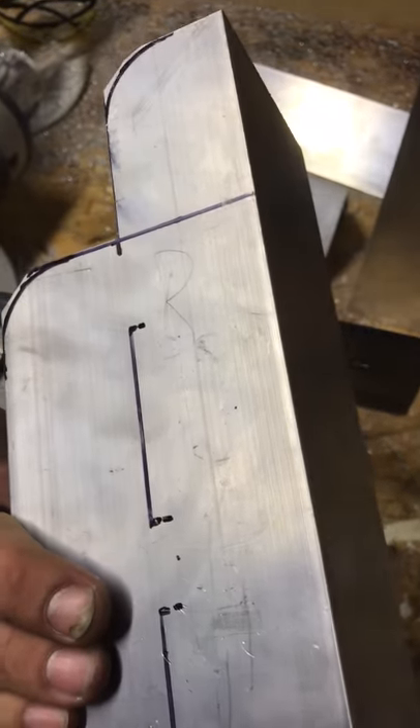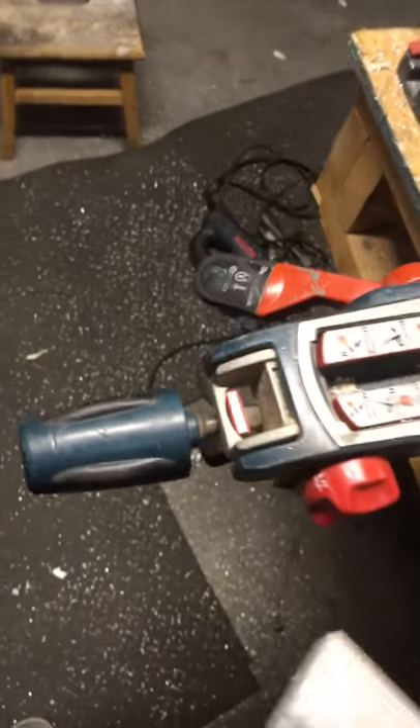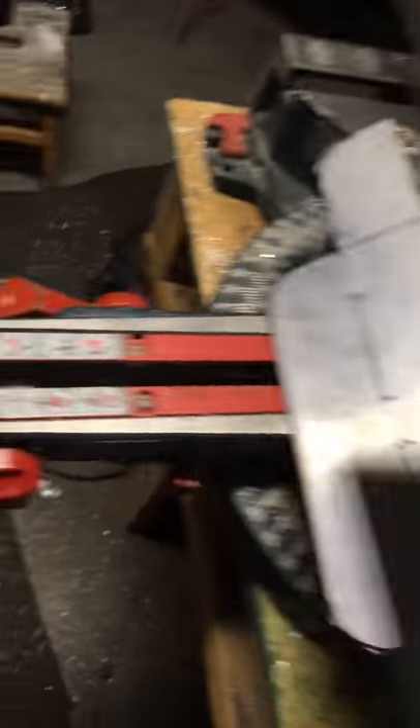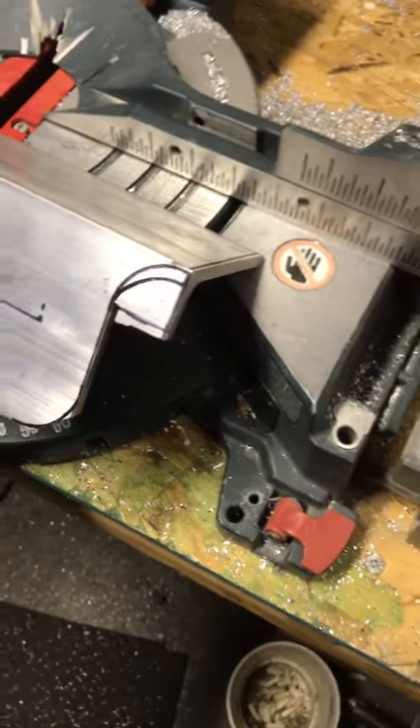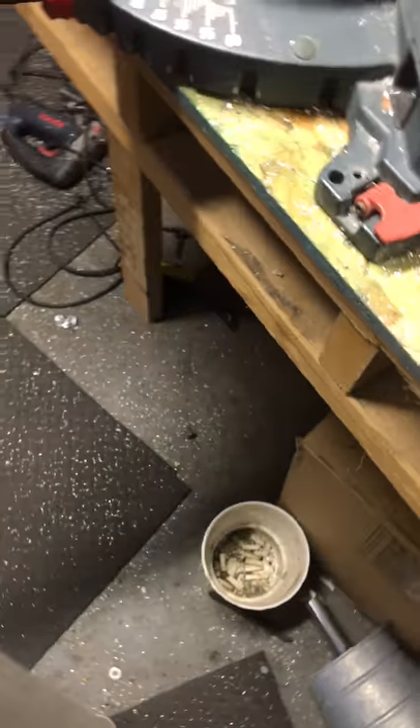I'll show you guys clamping them on and coming up with an idea for these pieces. It's hard to film because these pieces are kind of big. That would be the side — it would just go over the top. This one would be mounted to the boat.